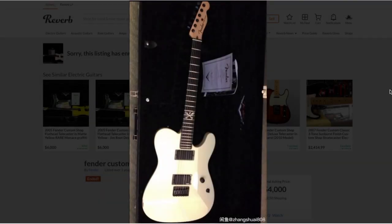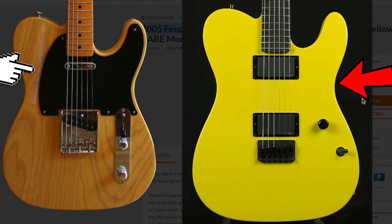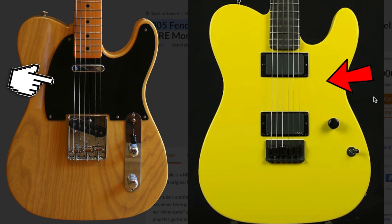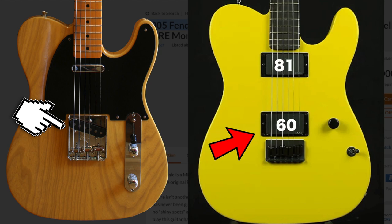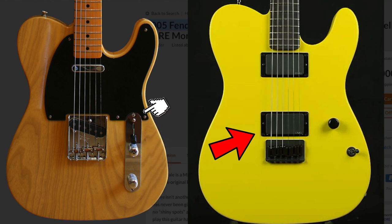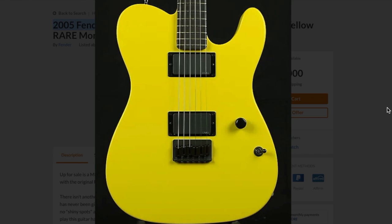Starting on the face of the guitar, it does not have a pickguard at all, which is why it looks really strange. On top of that, it doesn't have the normal Tele configuration. You now have two EMG humbuckers — an 81 in the neck and a 60 in the bridge. It doesn't have that straight up-and-down Telecaster route either. It's just a master volume right there and then a three-way toggle switch, Les Paul style.